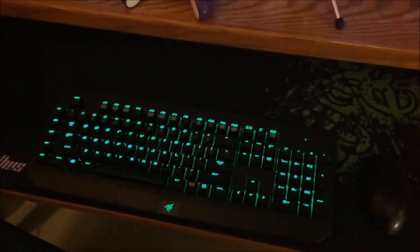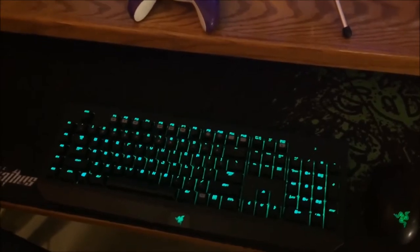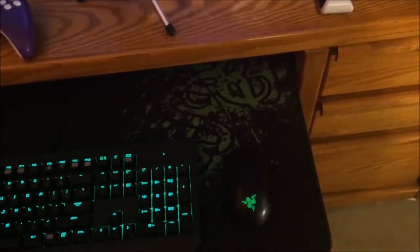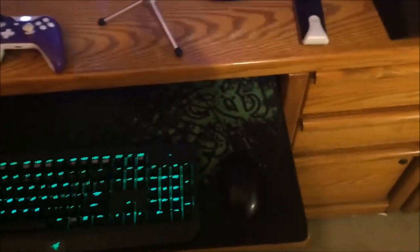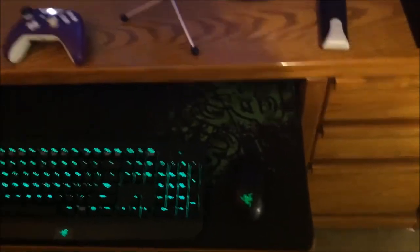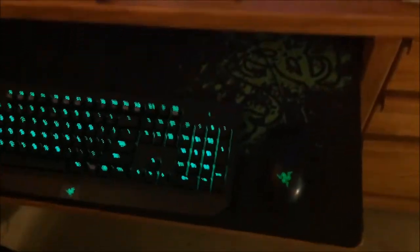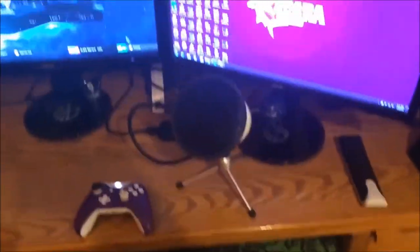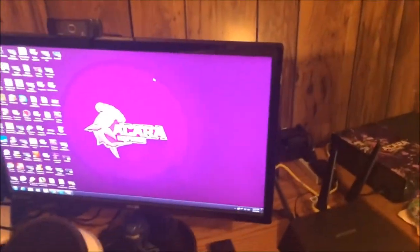I've got my little Halo Spartan figure. For my keyboard I have the Razer BlackWidow Ultimate - pretty awesome. I bought a very cheap Razer mouse because I knew I wasn't going to be a huge PC gamer. I think it's called the Abyssus or something like that - just a standard mouse. There's a close-up of the keyboard and the monitors.